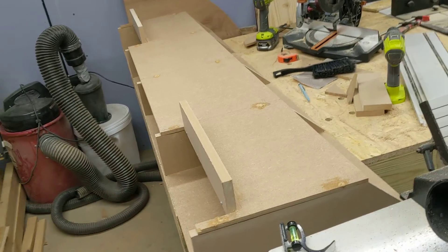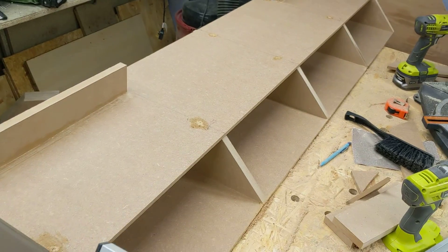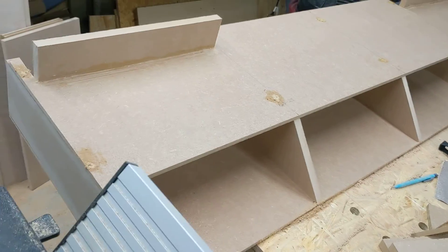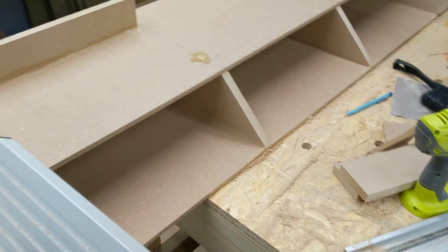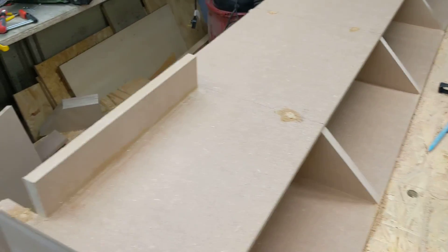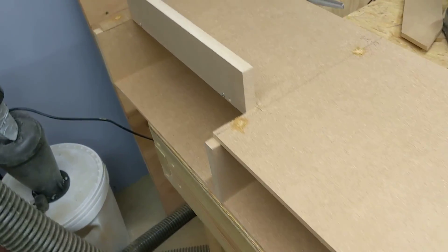I'm creating a little shelf unit for my desk upstairs. I want to be able to put my games consoles and laptop in these pigeon holes in the shelf, but I also want the heat to get out. So I've made a little opening at the back for the Xbox and the PlayStation so the heat has somewhere to go.